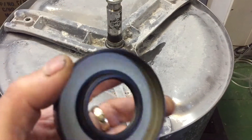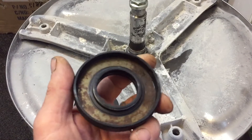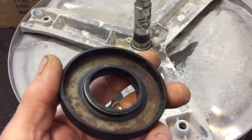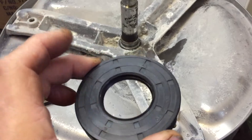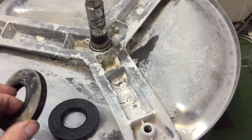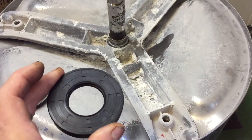Here we have the new bearing seal supplied from George Lodge - fantastic service. This is the old one, and as you can see, there's been fair ingress of water. I think this is probably directly responsible for the failure of the bearing. There's a slight difference between the two seals, but this new one is possibly better - it's got a sort of double internal lip, whereas the old one hasn't, although it's got the outer flange. I'm happy enough to give it a try.